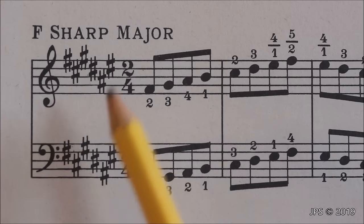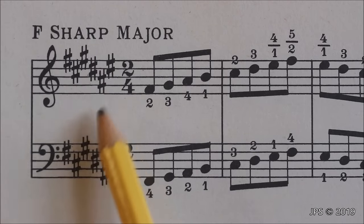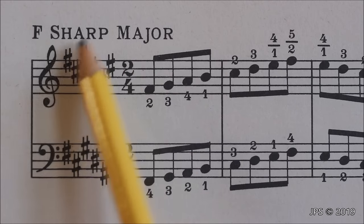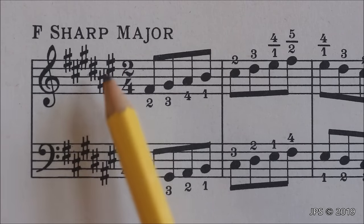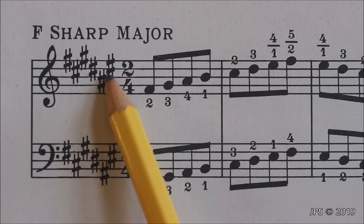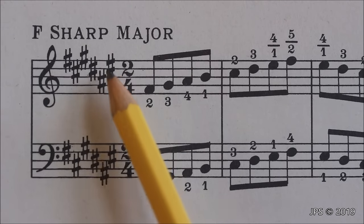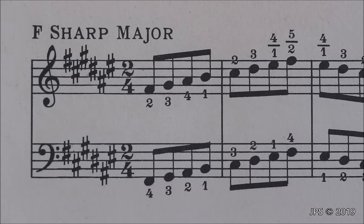Now let's take a look at F sharp major. As you can see, now we have an absolute cluster of sharps at the key signature. At this point you'd probably want to look at the last sharp and go up a half step, because remembering that shape and associating it with F sharp major might get difficult. The last sharp here is E sharp, which is basically the same as F. Going up one half step from F gives us F sharp, and that is how we know we are in the key of F sharp major.